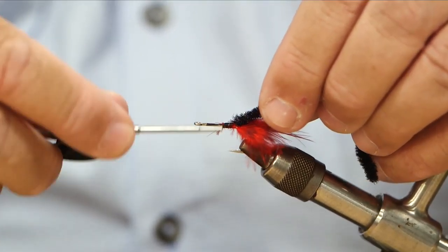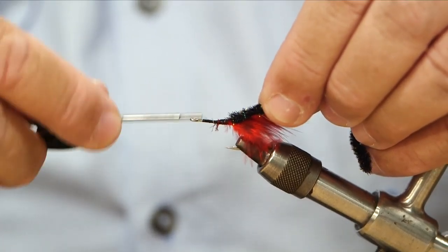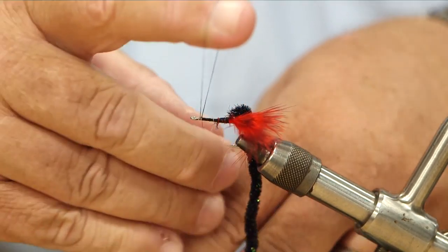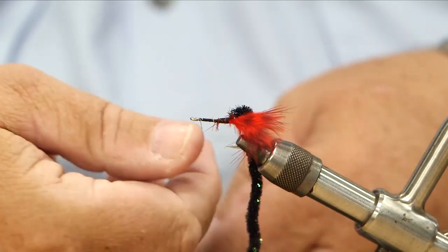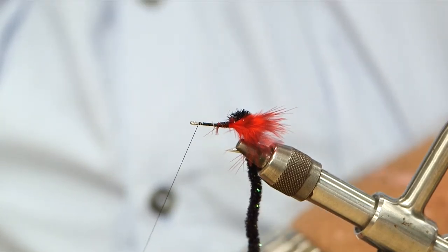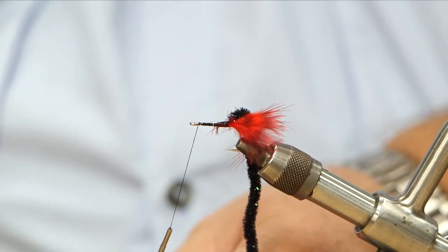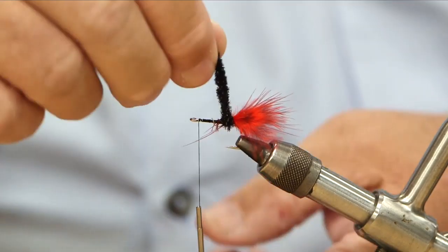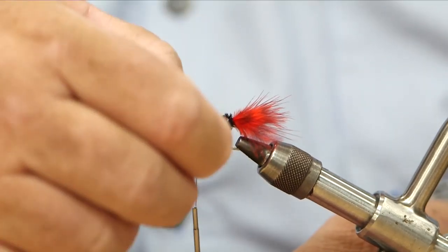This is a very simple fly — there are only two materials to it. I'll put in a half hitch just to keep everything together. I tend to put half hitches in at each stage of tying so that I don't have a fly fall apart on me in the river or wherever I'm fishing. And now I'm going to wind forward.